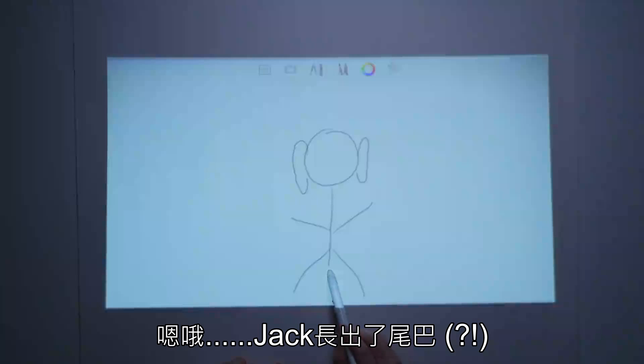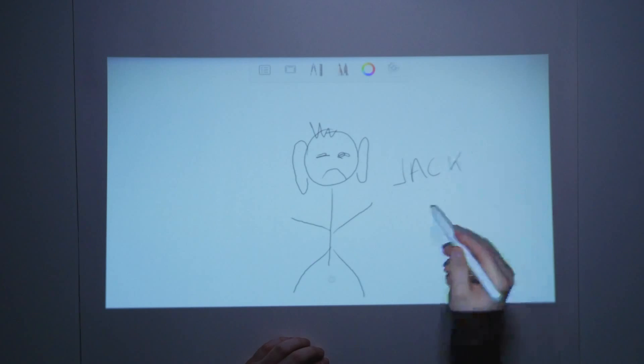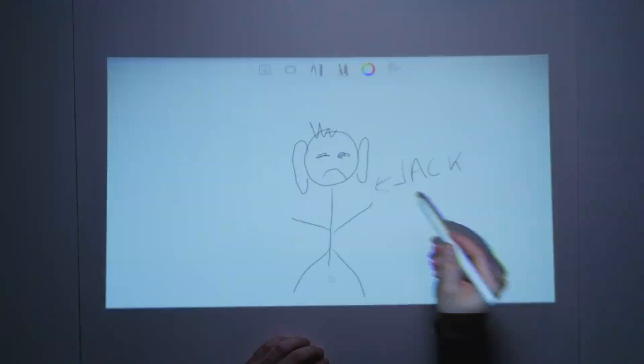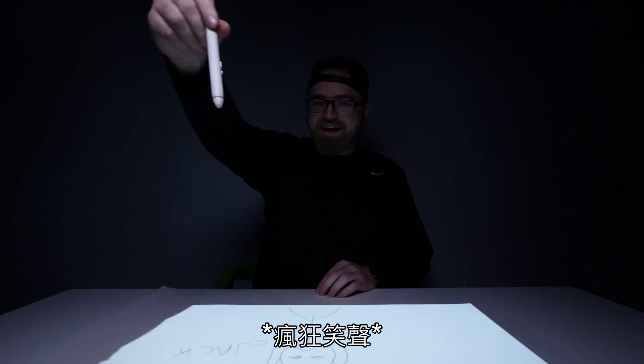Uh-oh! Jack's got a tail! There you go — become an artist! Ha-ha-ha!